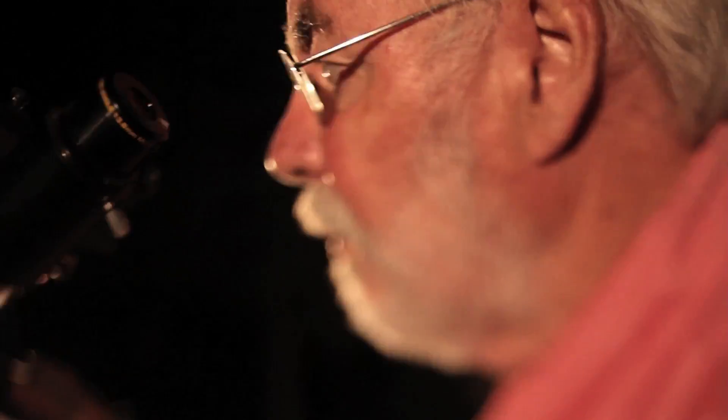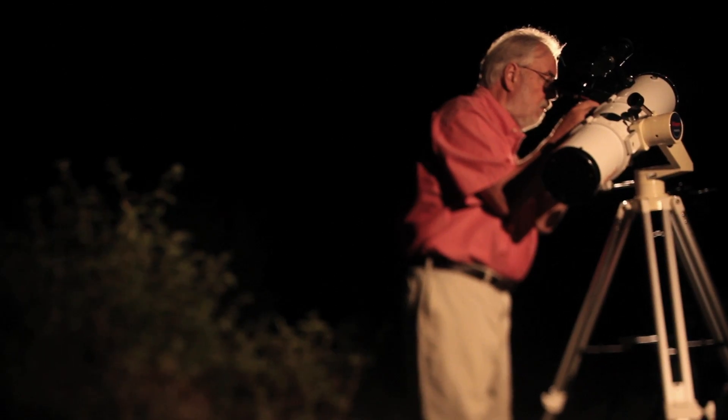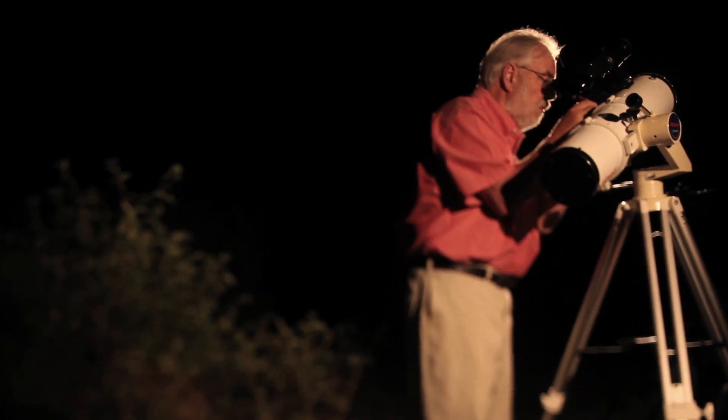That's the beautiful thing about a telescope and the night sky — everything you see is real. It's not only real, it's usually immense and tremendously far away. It's an experience that you can enjoy through self-discovery: the real universe.